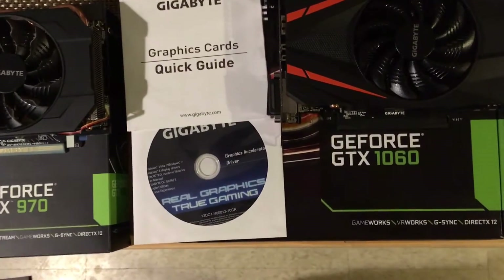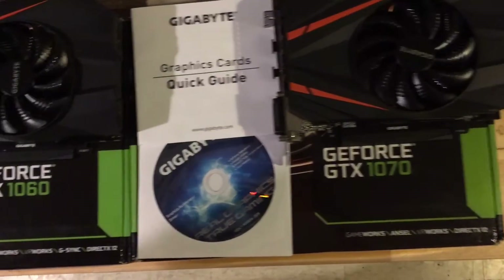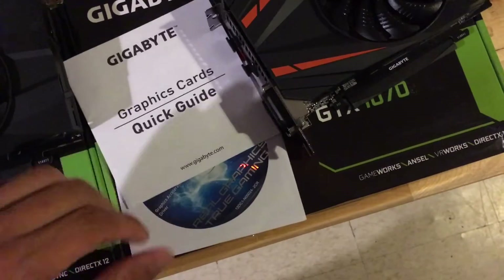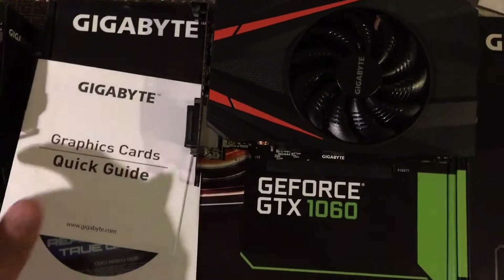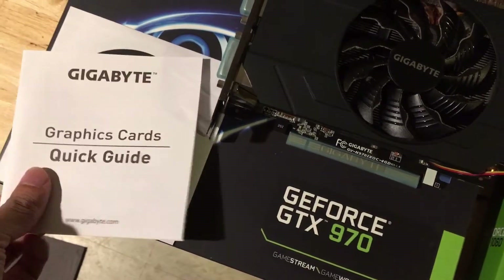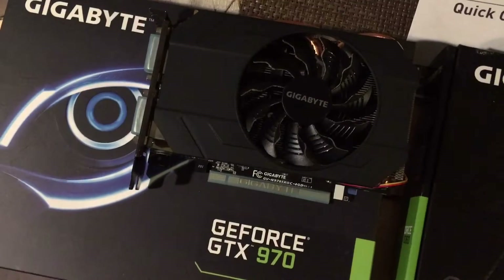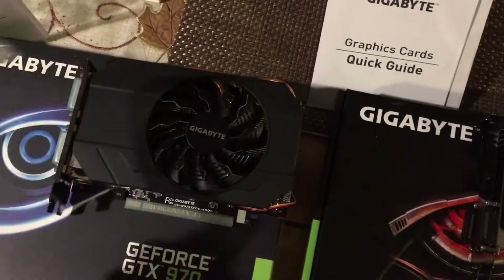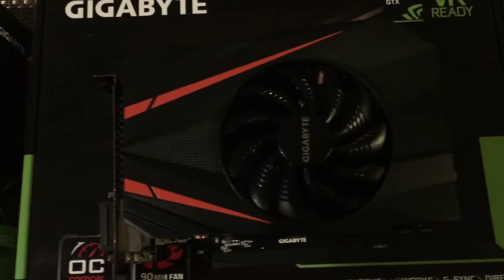This is exactly what comes in the box. Of course these cards are wrapped in anti-static plastic, and you'll get your quick guide and CD with the drivers. This is for the 1070, that's for the 1060, and last but not least is the 970. The only main difference is with the 970 — you will also get a Molex to 8-pin power supply adapter.